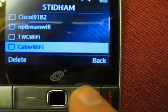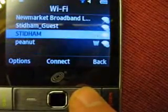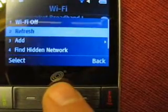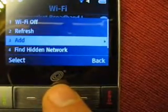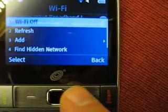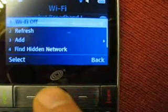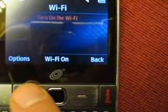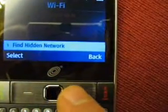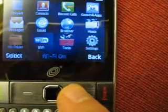I called TrackPhone about this problem and they said that Wi-Fi is not a supported feature of this phone. I've done a full reset and then a restore of the phone. I also pulled the battery for a hard reset, and that didn't change anything.